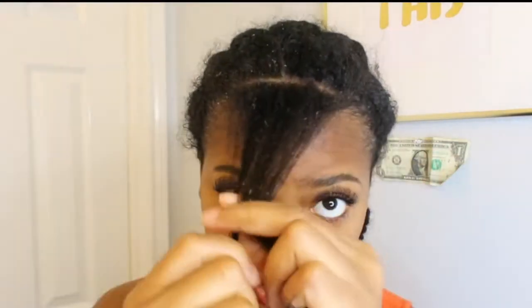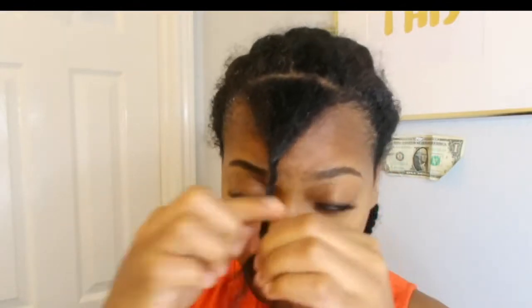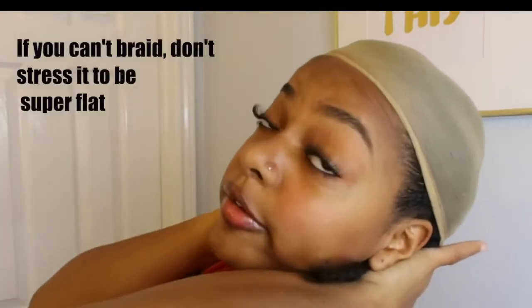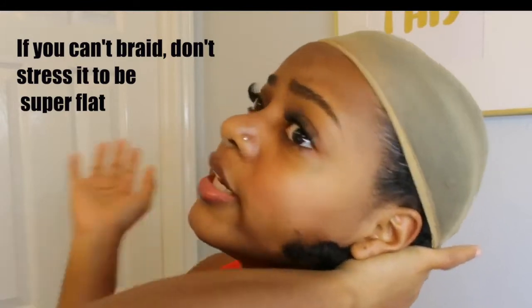What you want to do with that half inch of hair is basically just take it and twist it very lightly. By the way, my hair is blow dried out so it is straighter — it's not as kinky curly as it would be in its natural state. We're going to stuff it into the cap. When you have curly hair, you don't necessarily need your braids to be super flat because curly hair is not super flat.